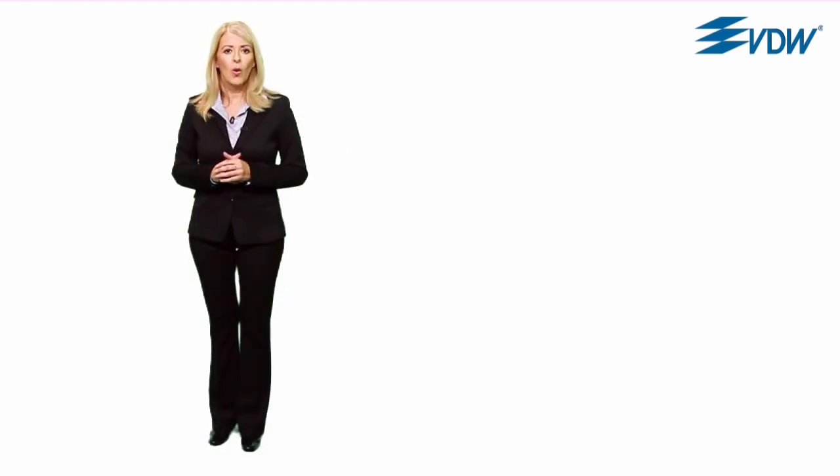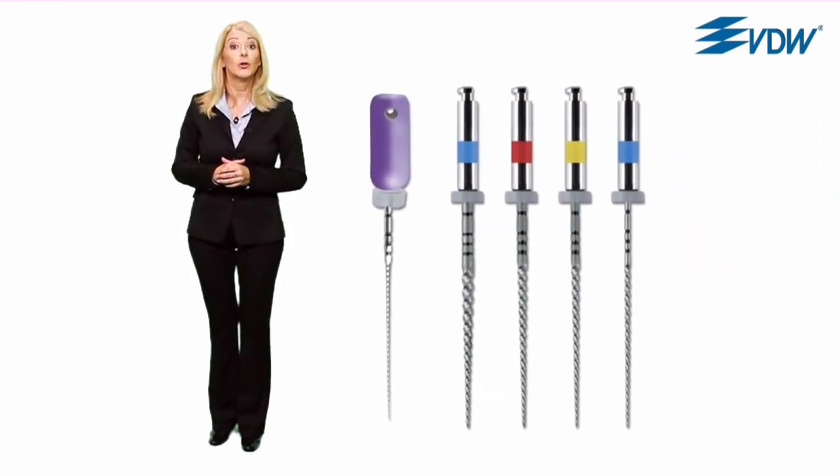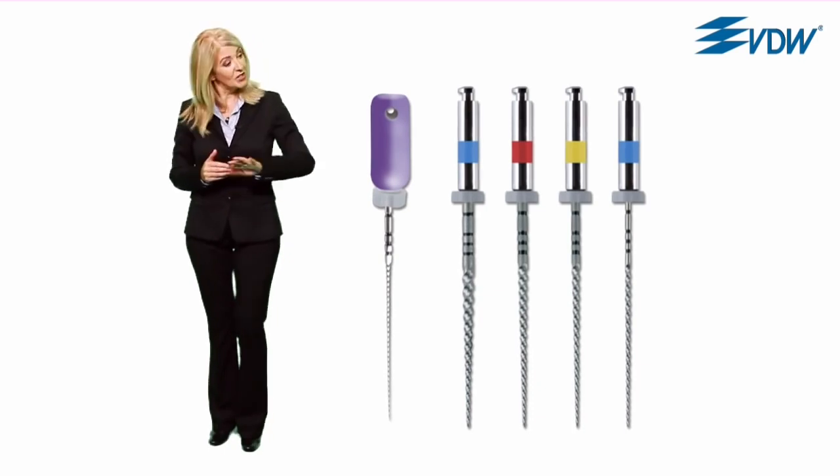One-file endo. Root canal preparation with just one instrument. That sounds promising, and you may be wondering if one single instrument can really do the job of several instruments. Our goal was to incorporate so many functions in one instrument so that time-consuming instrument changes during preparation could be eliminated. And we achieved this.